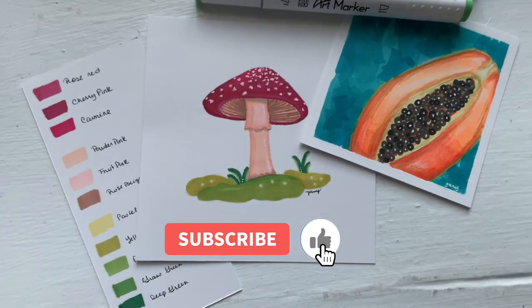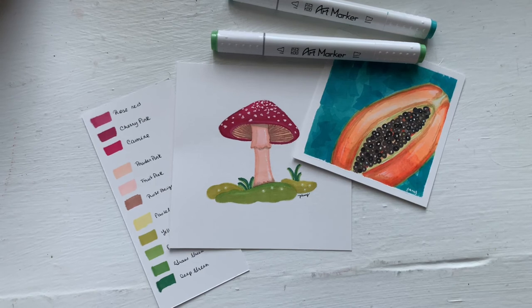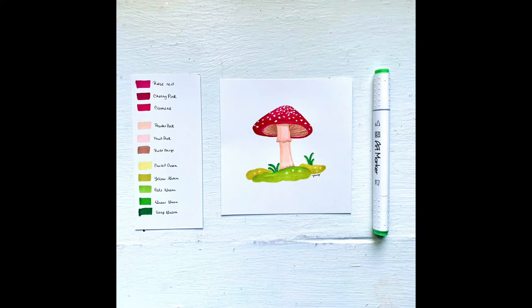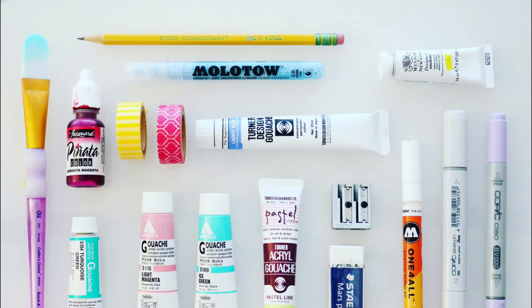Don't forget to like and subscribe — this really helps my channel a lot and allows me to create more videos for you guys. Let me know in the comments which was your favorite color from the set. I am absolutely in love with number 58, which is mint green light. Thank you so so much for watching, and I hope to see you in the next one. Bye!